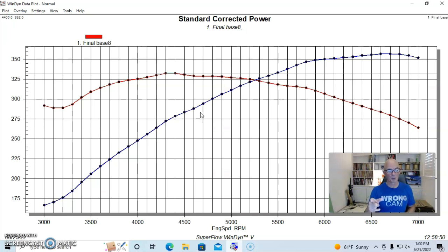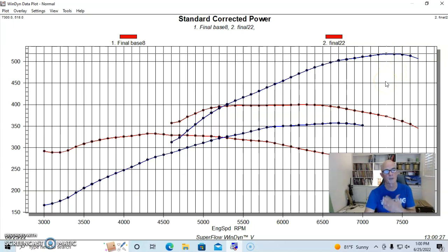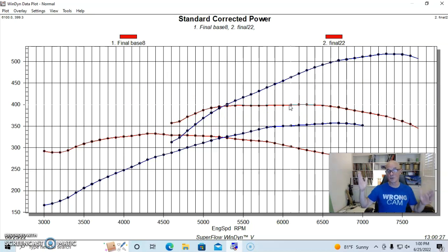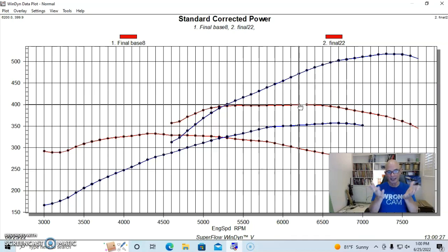It made 333 foot-pounds of torque — note that on the 302 we made more horsepower than torque, whereas on the 327 it was the opposite. Also, the smaller 302 made peak power at a higher RPM: 6,700 RPM, confirming all the stories that these things love to rev. For our first set of upgrades we pushed power up to 518 horsepower with a really flat torque curve making within one or two foot-pounds for more than a thousand RPM, topping out at 399.9 foot-pounds — essentially 400.